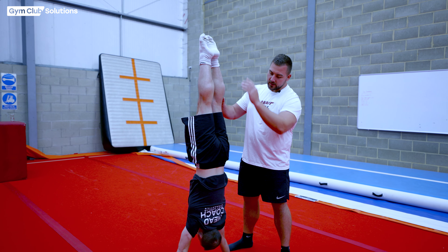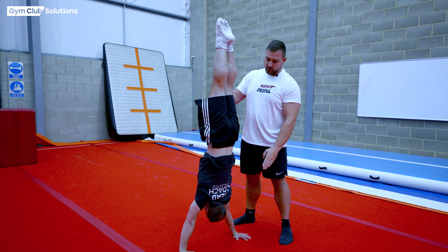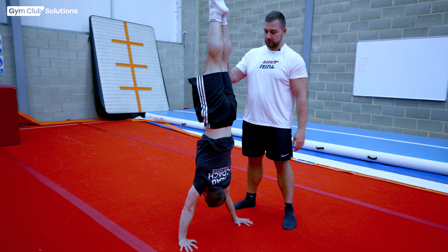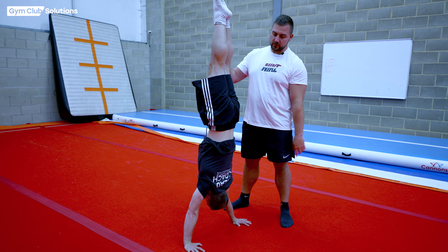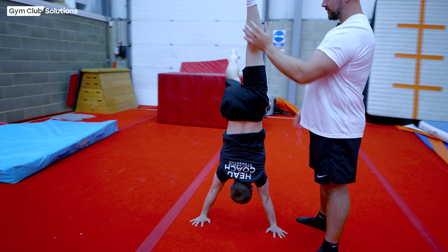As you can see here, his arms are completely open — which means they're straight — his body's in a nice straight position, his ears are covered, and he's got a nice rounded back with open hips. Once we know that Declan can do this, we know that he's ready to do a good handspring and move on to the harder progressions.